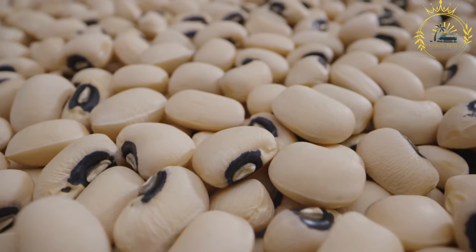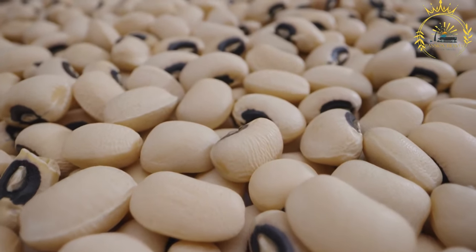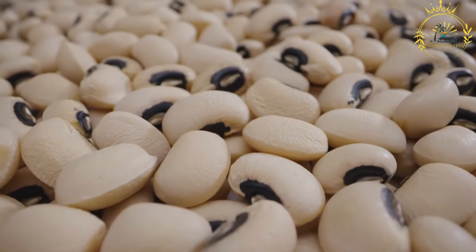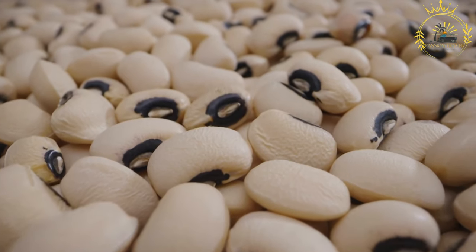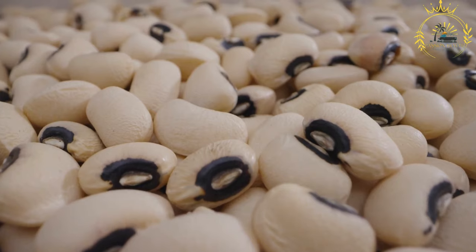Akara is a popular street food in Senegal and many other West African countries. It's a delicious deep-fried snack made from black-eyed peas or black-eyed pea flour, often enjoyed as a tasty and filling snack or appetizer.